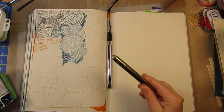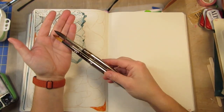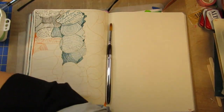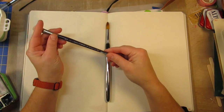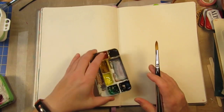I'm also pulling out one of my nice Escoda brushes, which is a travel brush — this is a fat number 12 — and I'm showing it next to the number 12 that came in the cheap travel brush set. The cheap travel brush set comes in a little vinyl travel case.